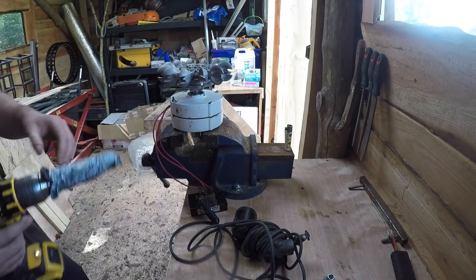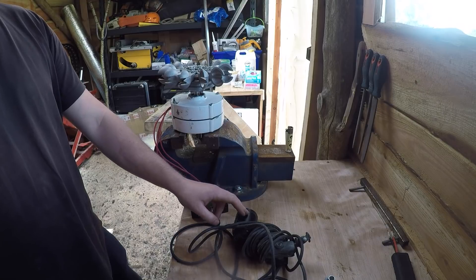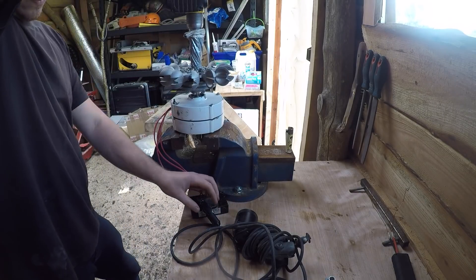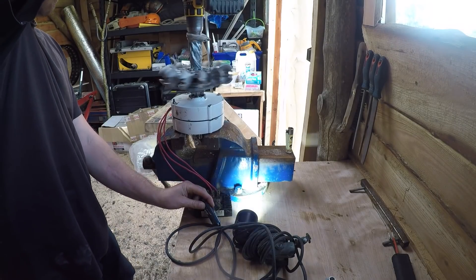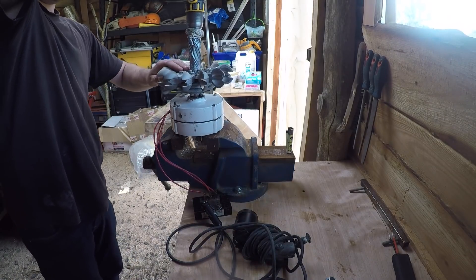I'm just going to run a quick test on this here. I've got a bridge rectifier — just going to power this light. That's working.